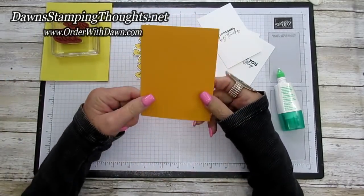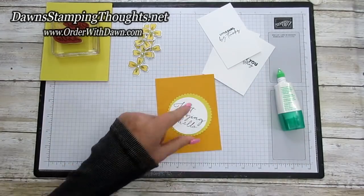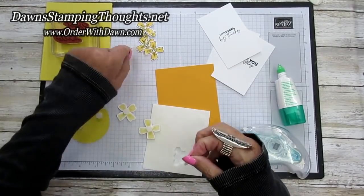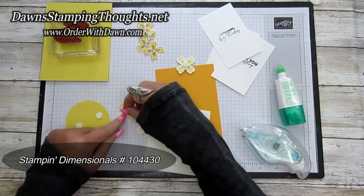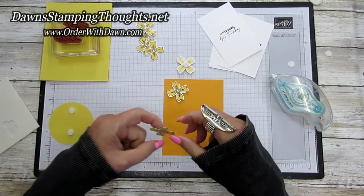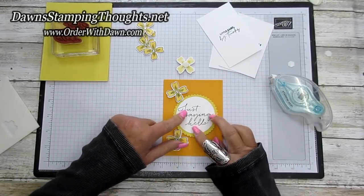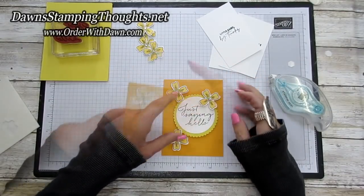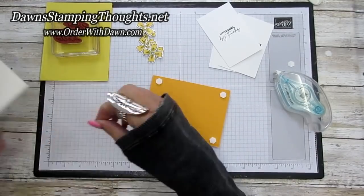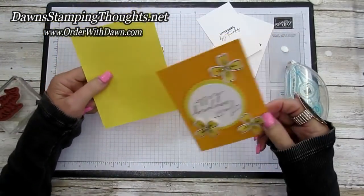Then we're going to take our Mango Melody piece — the three and three quarter by five inch piece — and layer all our layers together for the front of the card. I'm putting dimensionals on the back of three flowers for the front and also on the back of the greeting. We put one flower at the top and one towards the bottom, then slide the 'Just Saying Hello' greeting right under there and pop the third flower up over on the top right. Then flip it over, put a dimensional on each corner, and attach it to the front of the card.